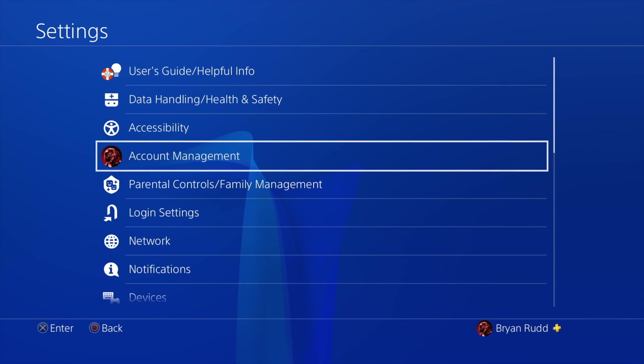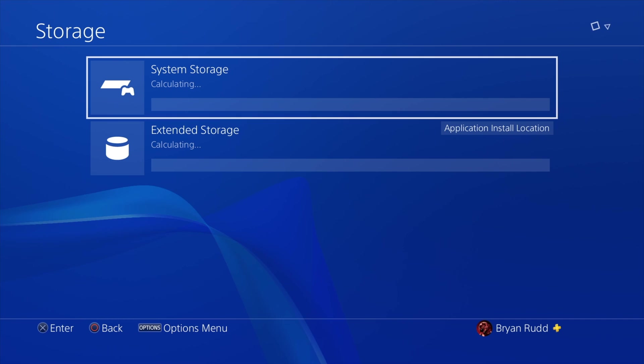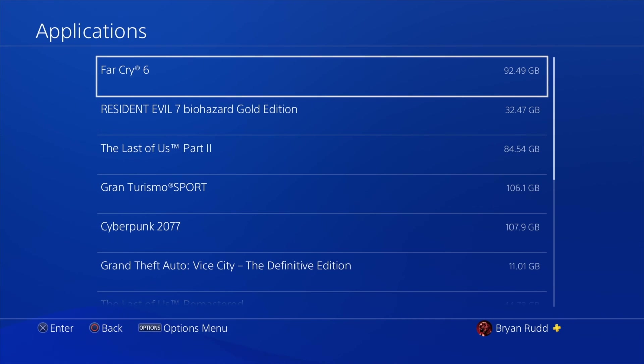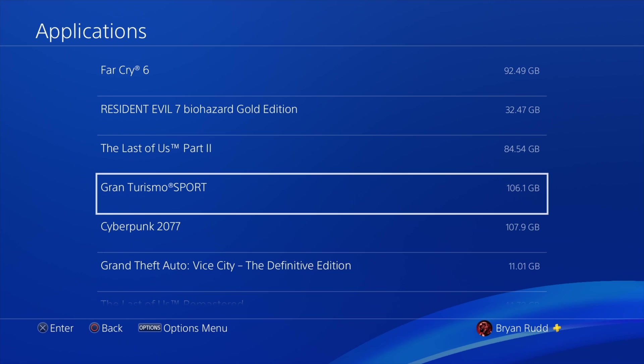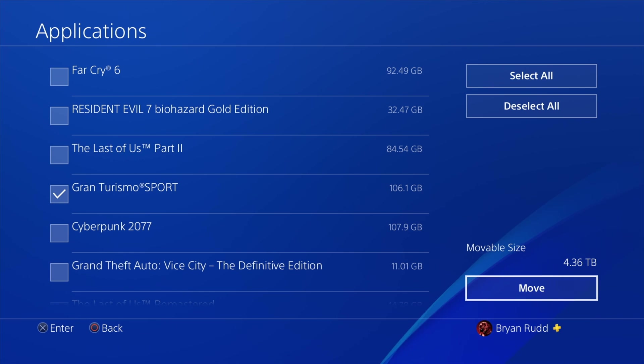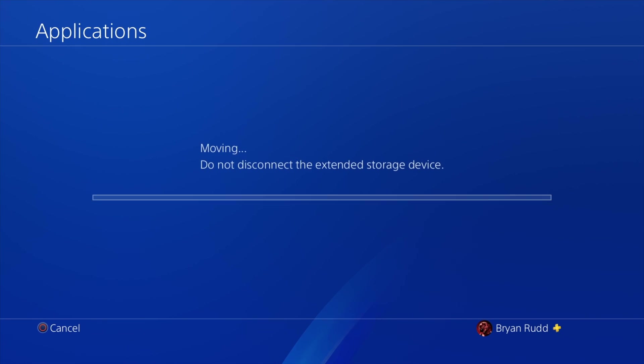If your console is already out of room and you want to move games that are downloaded directly on the console to the external hard drive, go into your storage option in the settings. Go over to your console storage and it will say Applications. Click on Applications and it will show all the games and applications you have downloaded on your system. Hit option, and there will be squares on the left side — click X on the games you want to select. You can select multiple, then click Move and it will automatically move them to your external storage.